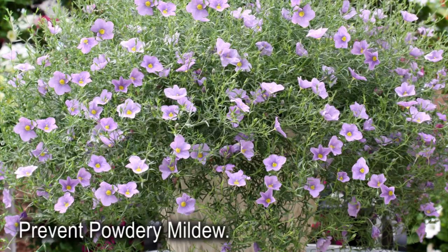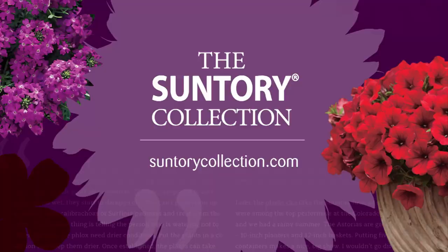Continually monitor Summer Splash for thrips, mites, and white flies. Powdery mildew is the primary disease concern. For more information about Summer Splash, visit SuntoryCollection.com.